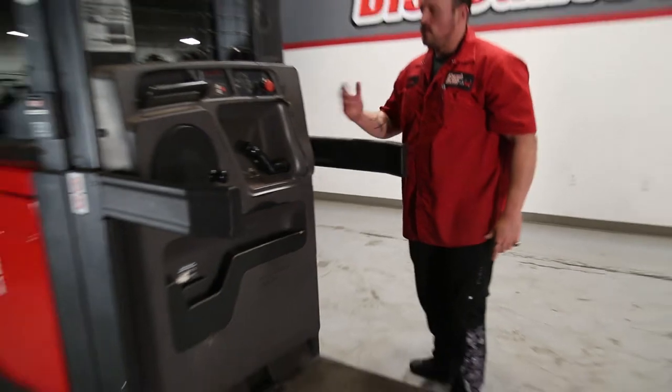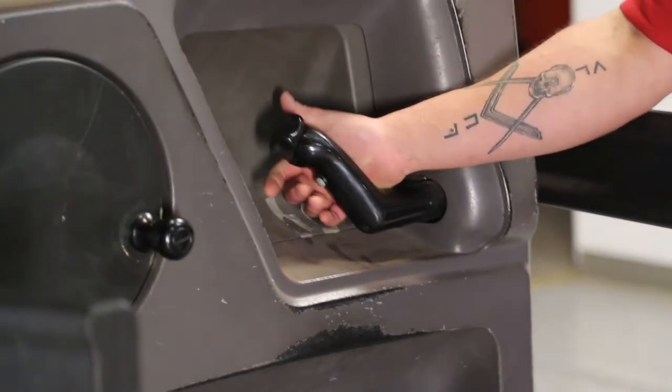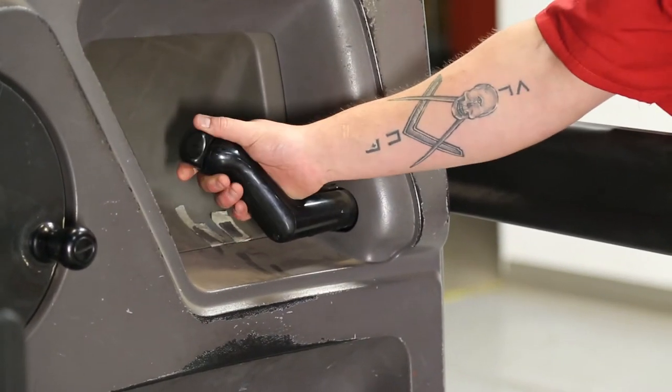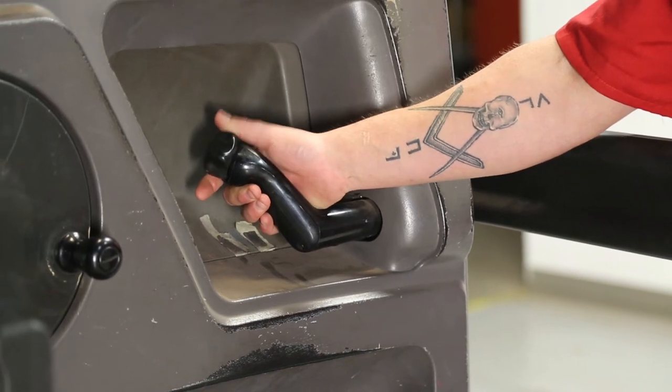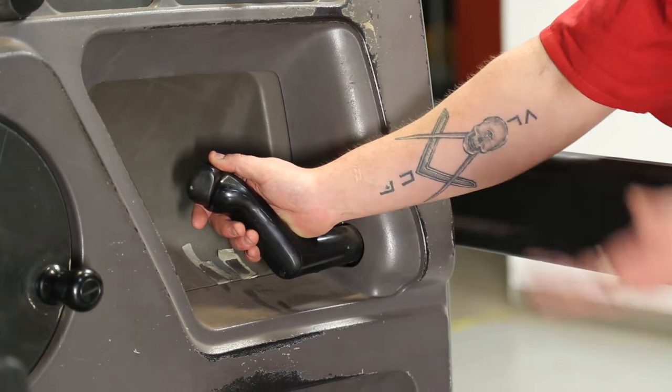You have your controls right here. You have your throttle — pushing it forward is going to allow this to move forward, pushing it back is going to have it move back. You have a button right here and a horn. Pushing this down towards the left is going to allow the mast to go down, pushing this up is going to allow it to raise up.